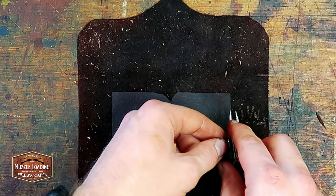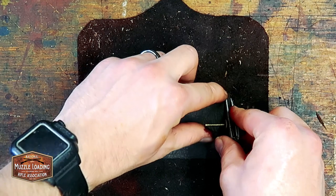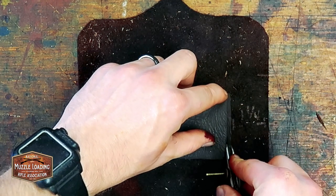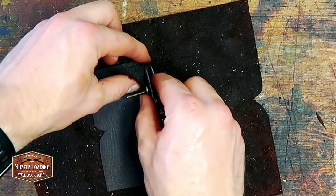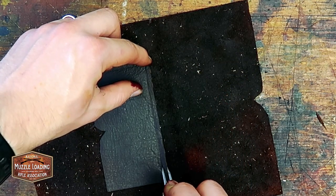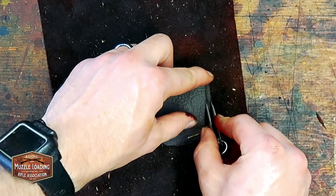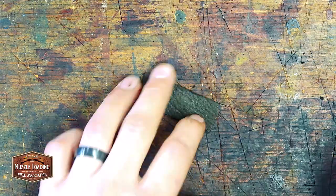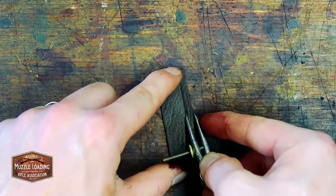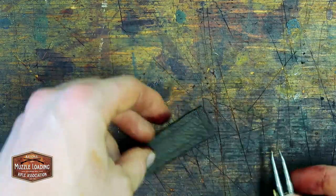Using my dividers I'm going to mark off about an eighth of an inch in and scribe a line on the inner card pocket as well as the strap catch that will be on the front of the wallet. This helps keep my stitching lines fairly straight, and the groove will recess the stitching slightly so it isn't overly exposed on top of the leather.